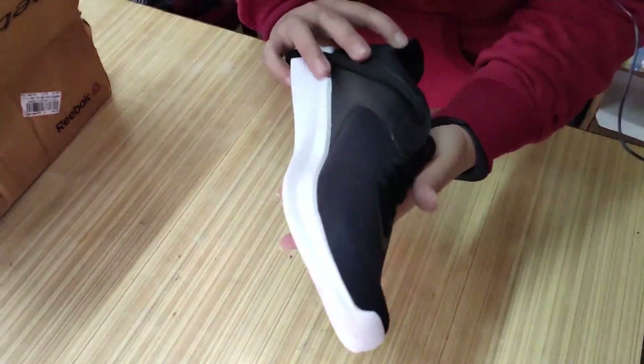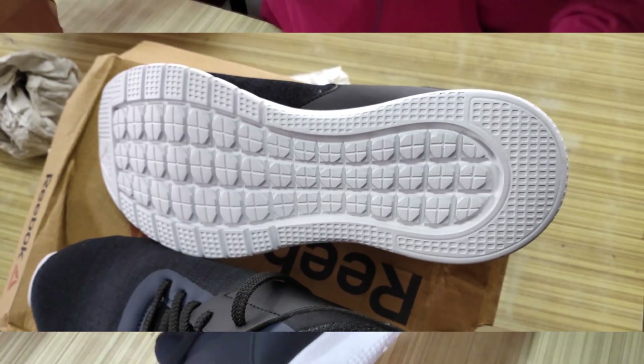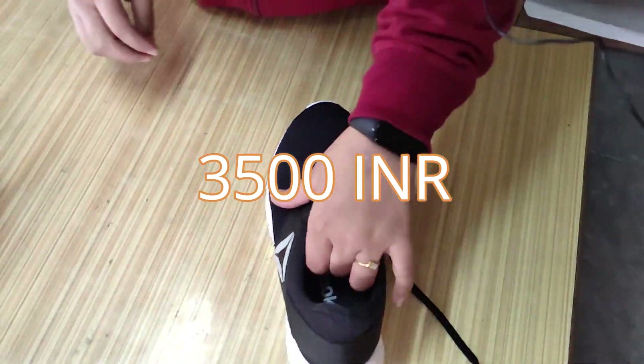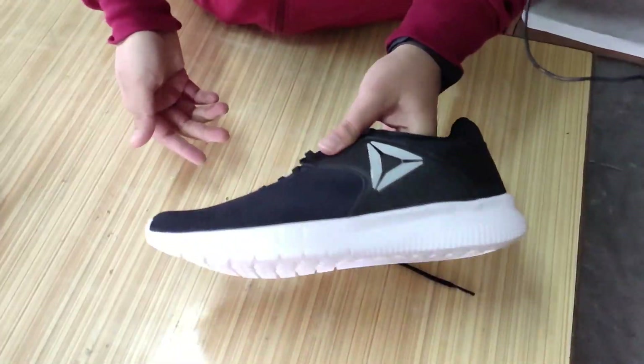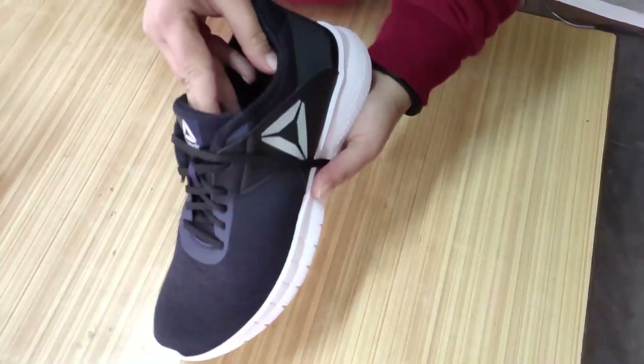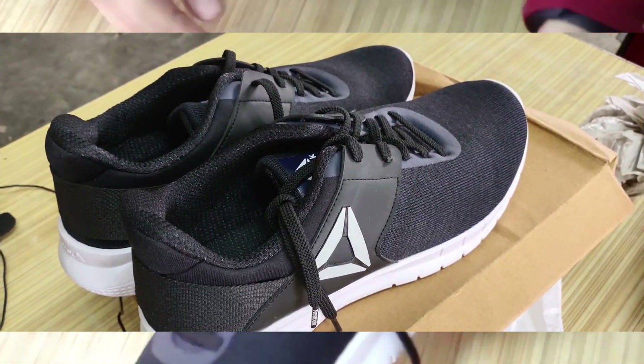But honestly, I'm disappointed given how much the price was. I think it was priced around Rs. 3500 and we paid around Rs. 3000. But I am not satisfied with the look of the shoe. The soft foam too — it's not as good as it looked online.